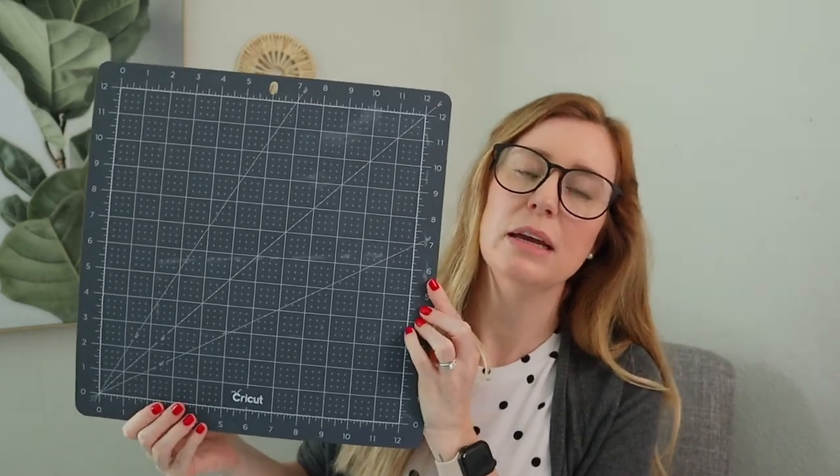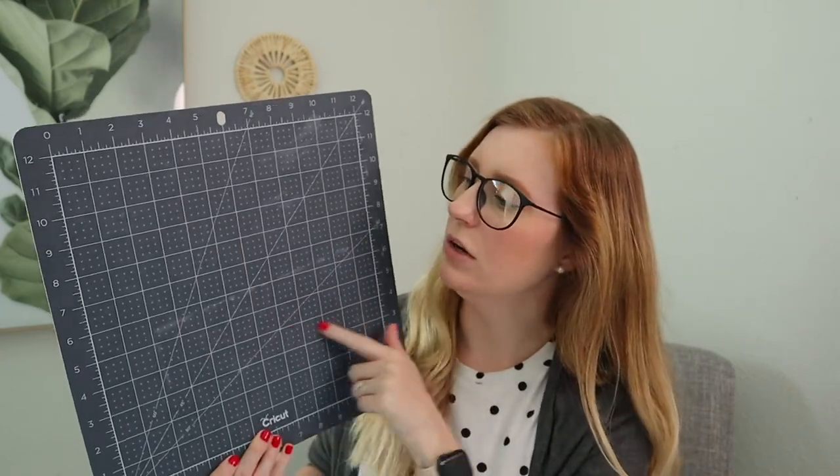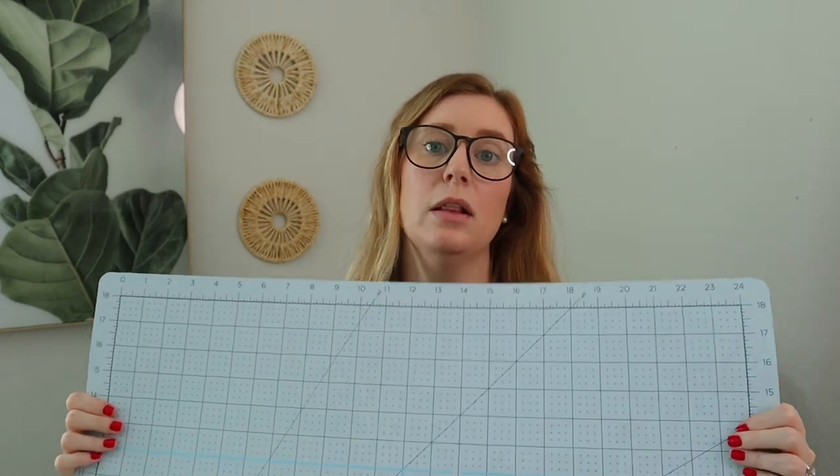Another thing that's not a necessity but nice to have are these self-healing mats from Cricut — really helpful for lining things up perfectly on acrylic pieces. I have the 12 by 12 inch size and also an 18 by 24 inch mat, which is nice for lining everything up evenly on larger signs. I also have a paper trimmer that I use to cut my vinyl into the correct sizes before putting it onto the mats. It's not a necessity but it does make your life easier.